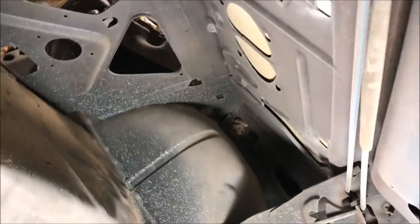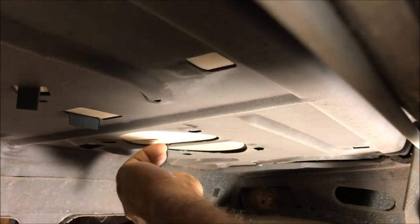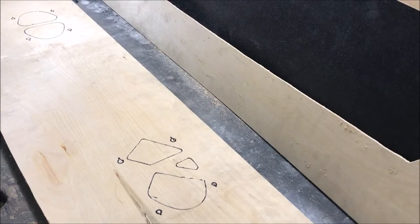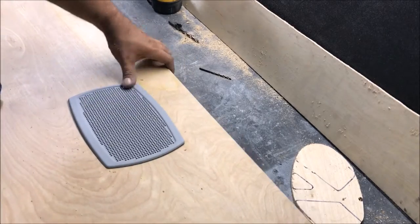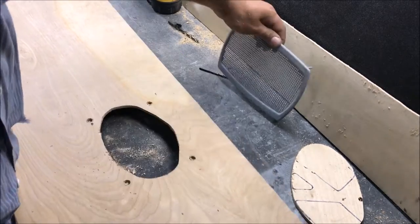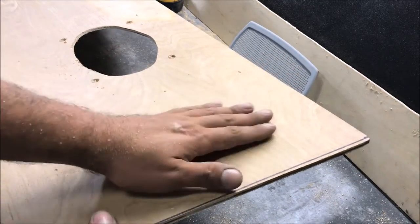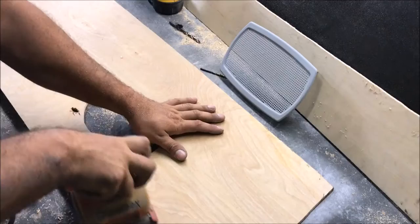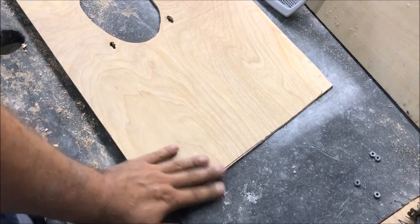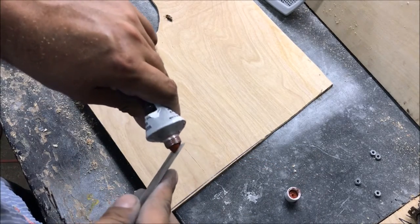We're going to go in here and mark our speaker holes — mainly the little mounting holes. Now we just cut the holes out for the speakers. After cutting, we need to find any imperfections on this wood and either fill them or sand them down, because they may show up in our vinyl. I should have used the other side, but we're going to have to sand that down. Just use any kind of putty to fill it — it probably won't show up but I don't want it to.